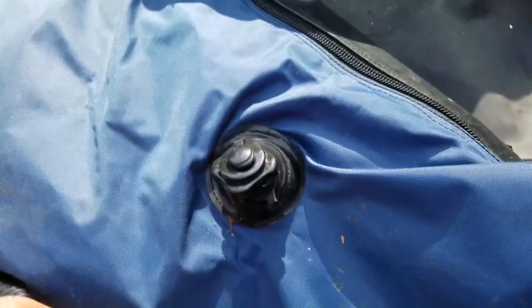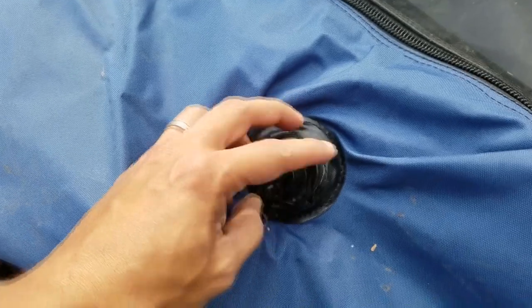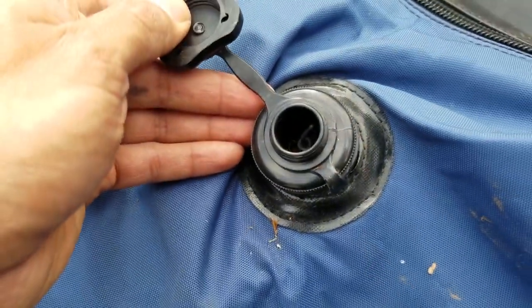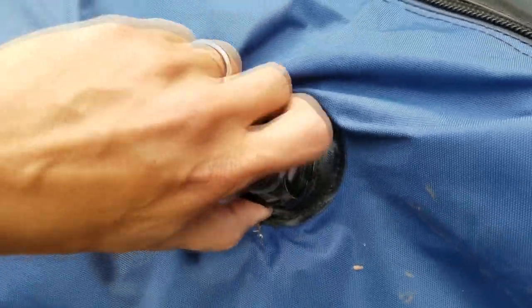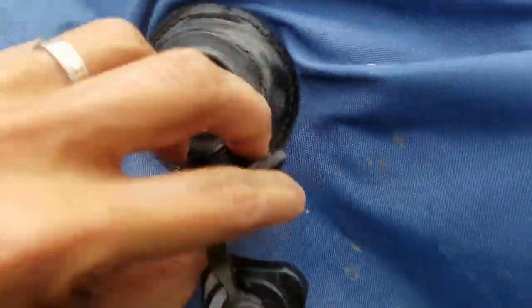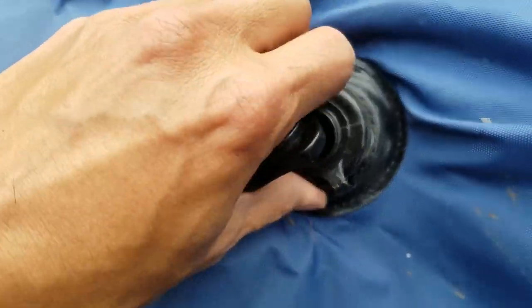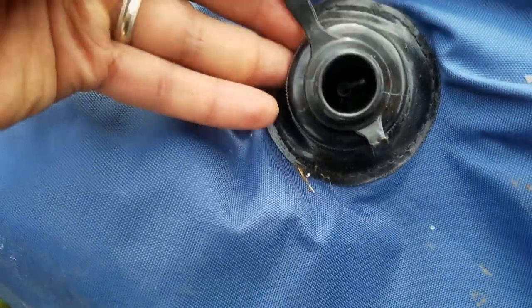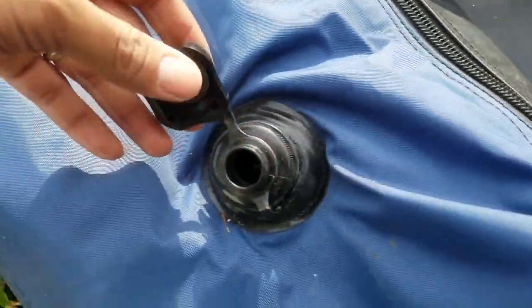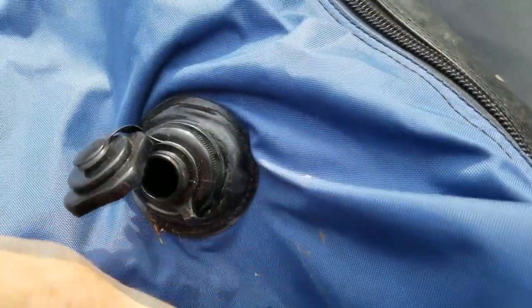You've got two valves, one on each air bladder. You open up this top valve right here to put air into it. To release the air, you just unscrew the whole thing off, and that will open up the valve for all the air to escape. Always make sure that this main valve in the bottom is nicely closed tight — it needs to be open in order to put air in. There's the other one right there. Let's attach the valve and get this thing up and running.